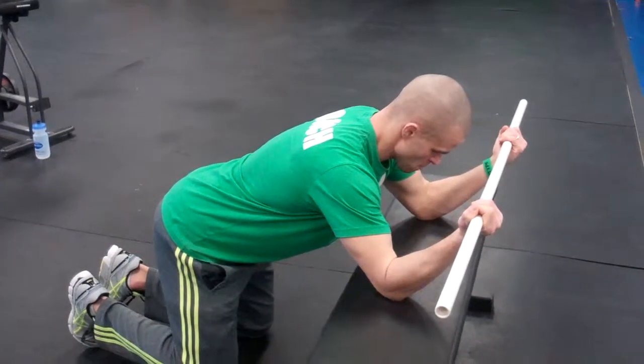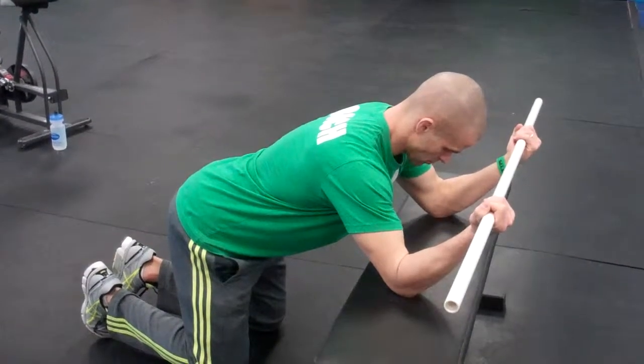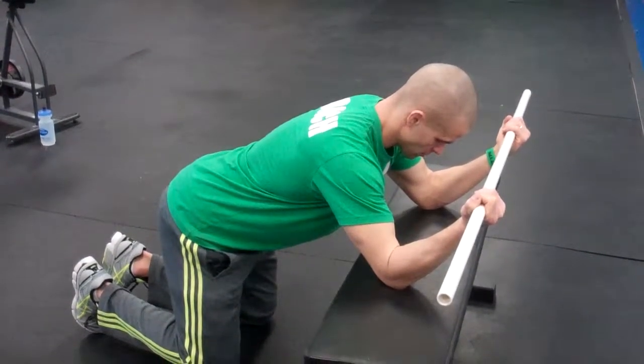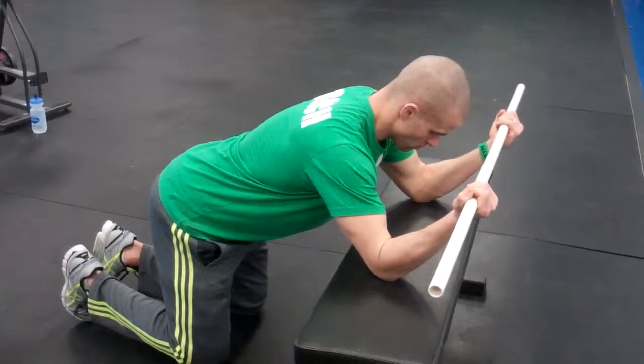This is a really good exercise for anyone that has any sort of kyphotic posture, rounded upper back, tight lats, or has a problem going overhead. It's also a great preparatory movement for doing any overhead movements, and it can also help with that rack position for your clean.